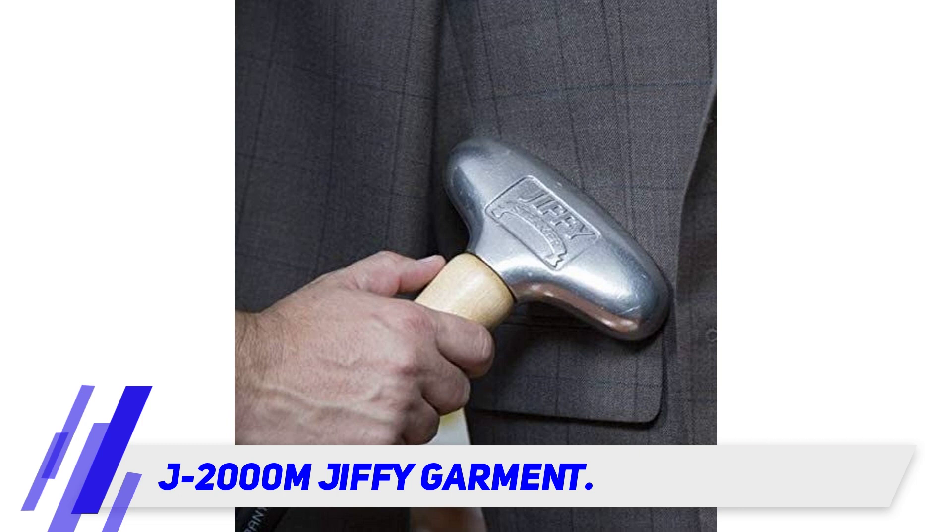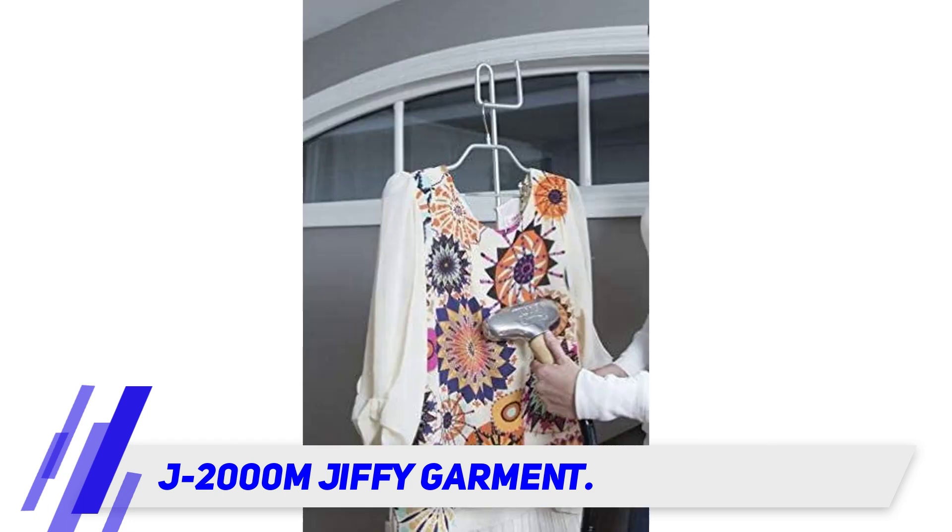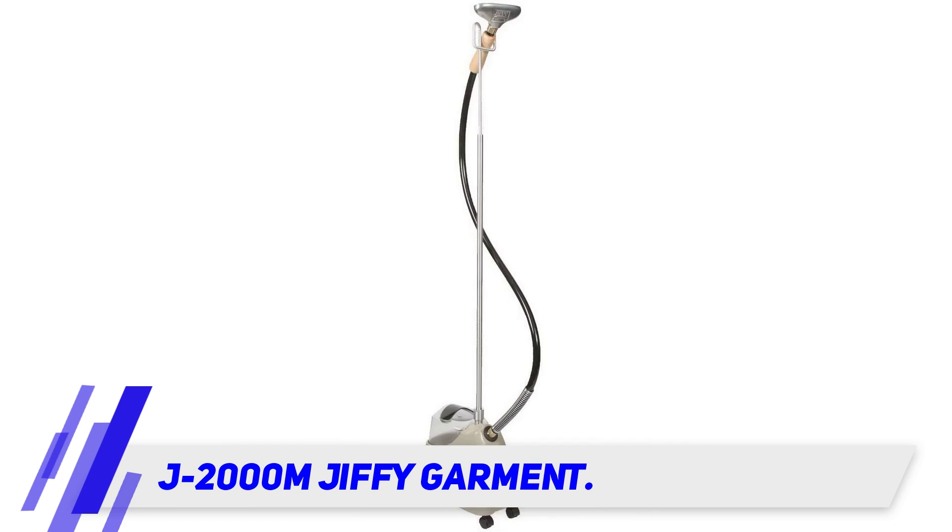This steamer has a unique high-impact plastic housing for durability and swivel wheels for mobility. Steam is the gentle alternative to ironing, great for removing wrinkles from clothing, tablecloths, bedspreads, and delicate materials. With a Jiffy steamer there is no need for a temperature setting like on an iron — use it for any fabric: clothes, curtains, drapes, car upholstery, coats, jackets, pants, suits, wedding dresses, gowns, and more.